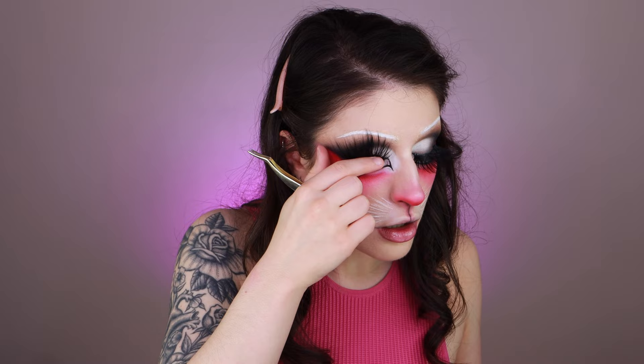For lashes I'm using Eldora B802. I'm actually going to stack these to give a little more dramatic flare. Instead of bringing it along my natural lash line, I brought it out to match the fake eye I've drawn on my face. I'm going to use these elf ears and paint them a little bit to match the look — putting some pink eye primer in the inner part of the ear and covering the visible part. I'll use some eyeshadow to deepen that pink just in the center, and water-activated white liner along the rim of the ear.